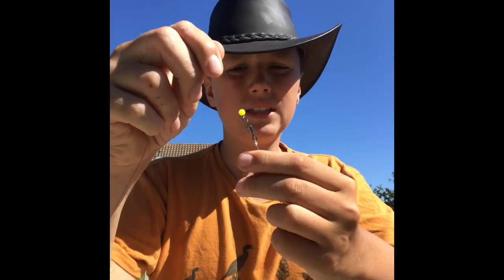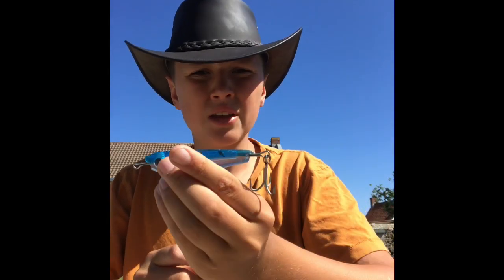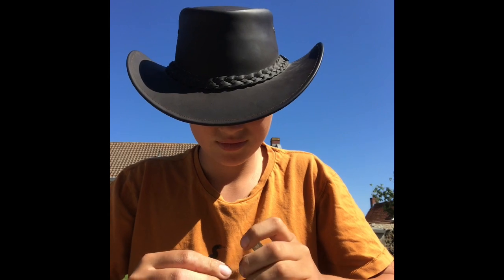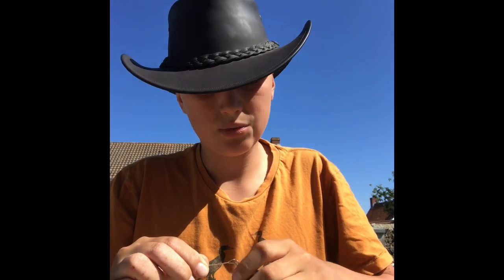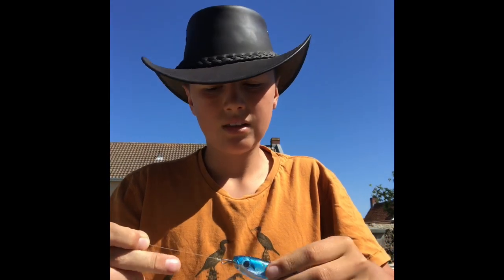So you've got your starting bit with your bead and your swivel, and then you've got your other wire which leads to here where you're going to tie it to a lure. Then you just do the exact same thing - twist it around, put it through the eye, and pull it tight. There you go, that's your trace done. Thank you very much for watching and stay tuned.